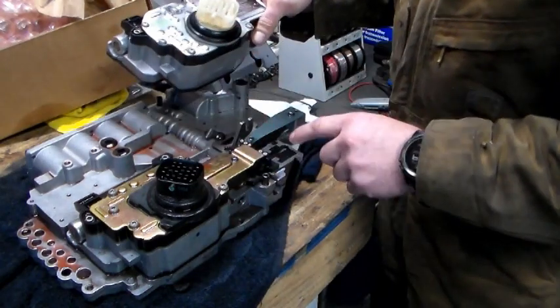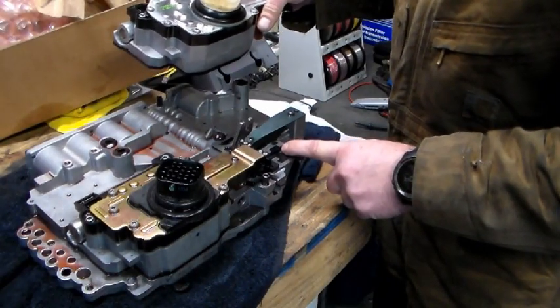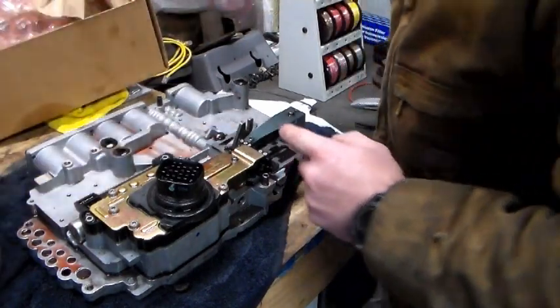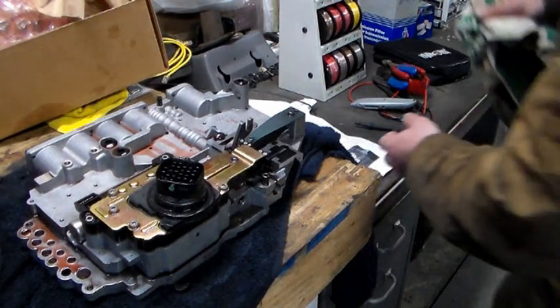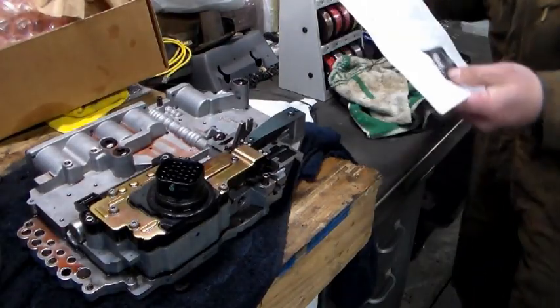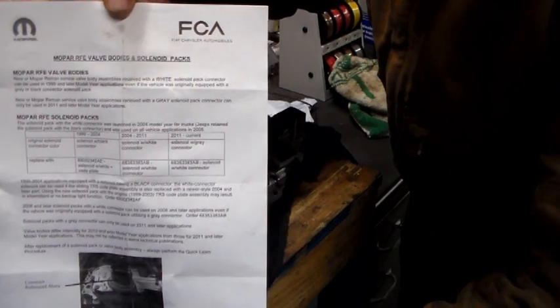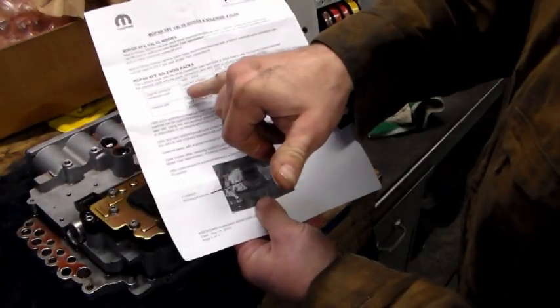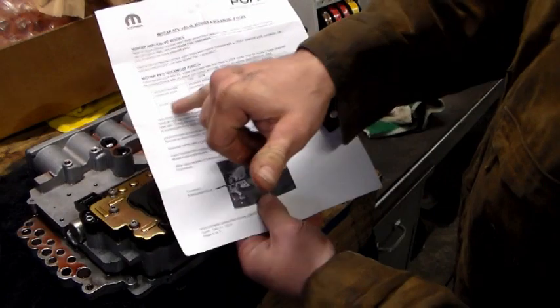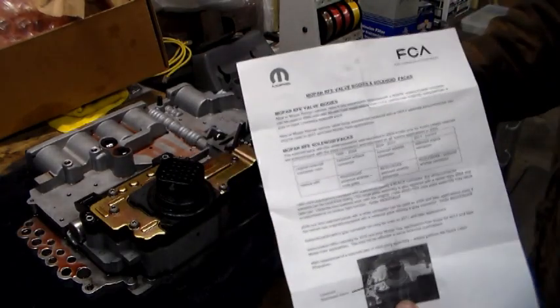When you do this switch, on the 99-03, you're also going to need a new cam plate — also called a rooster tail and some other names. I'm going to show you the paperwork that came with the new solenoid. I thought this was interesting; I could not find this information anywhere, and here it is right on this paper. It tells you that for 99-04, the original solenoid connector was black and you replace it with a white connector and a new code plate — this rooster tail, cam plate, code plate has about six different names.